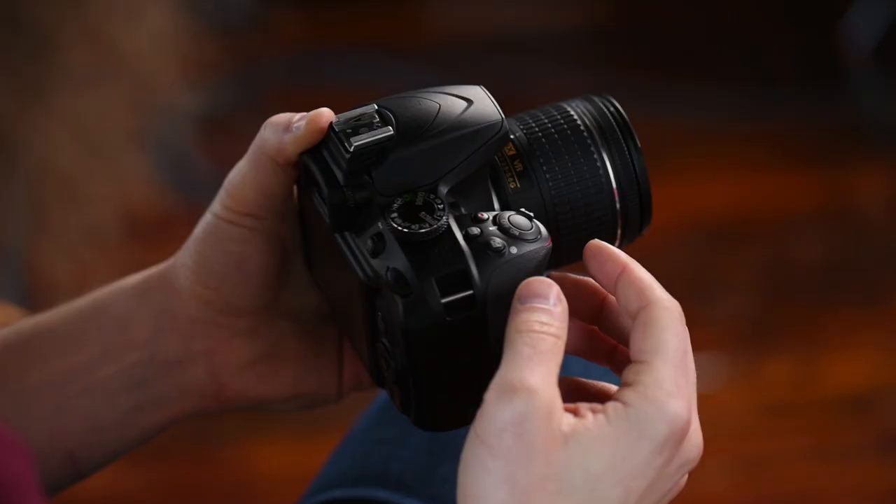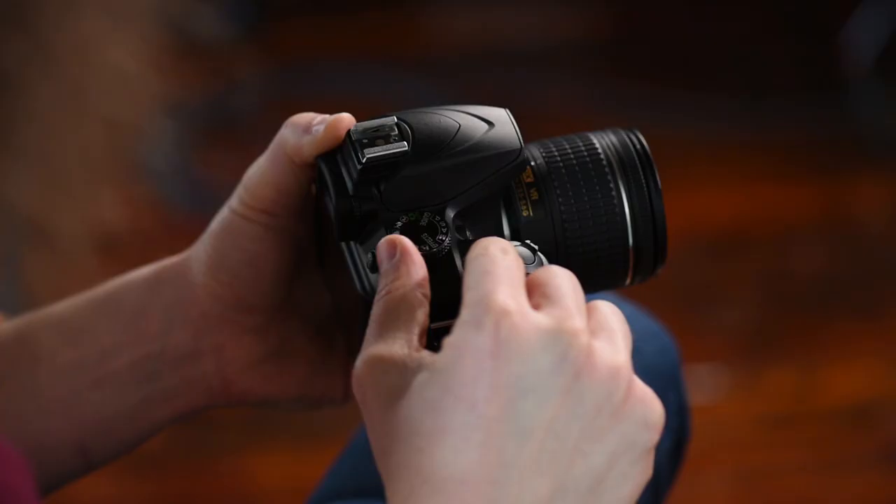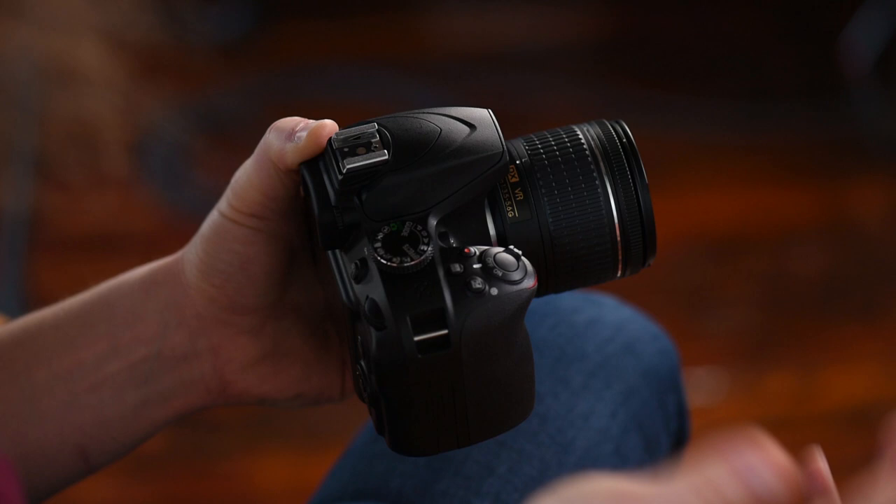Right here you have a plus/minus button — this is going to come in handy in manual modes if you need to change your aperture; I'll demonstrate that later. This is the info button to bring up info on the back of the screen, and this red button is your record button for when you are shooting video.